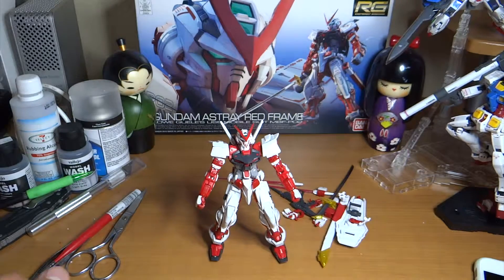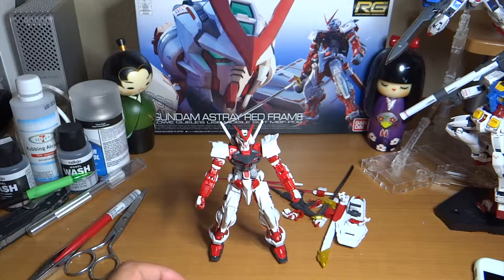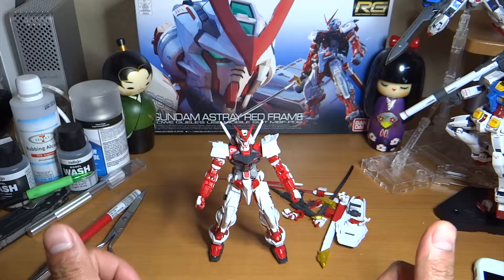What's up YouTube, this is Beginner's Edge giving you a speed video build of the RG number 19 Gundam Red Frame Ashtray. I will also give my initial thoughts about this build without any decals, panel lines, or top coat.